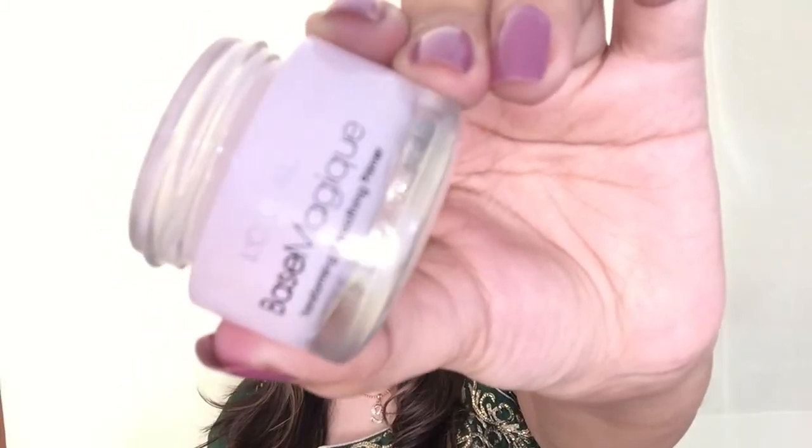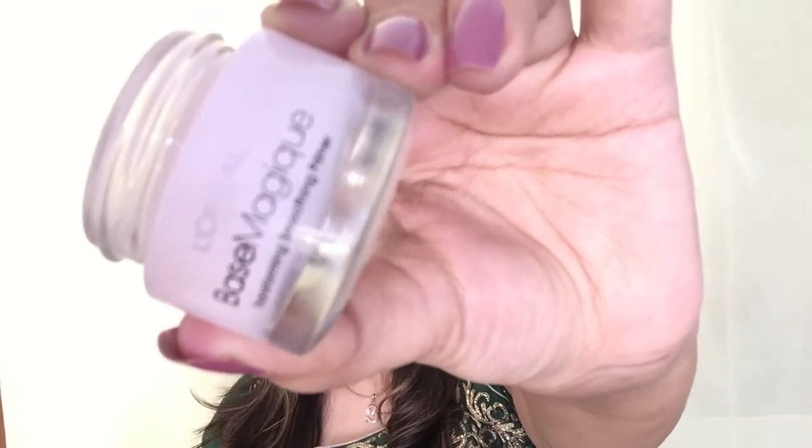To begin, I'm priming my face with L'Oreal Base Magique Primer and I'm applying it all over my face using my fingers. Then I'm taking the Cal Correct and Conceal Wheel and picking up a peachy shade to correct my under eye darkness. I'm also applying this around my nose and around my mouth where I can see a little redness, and to blend this product I'm just using my fingers.